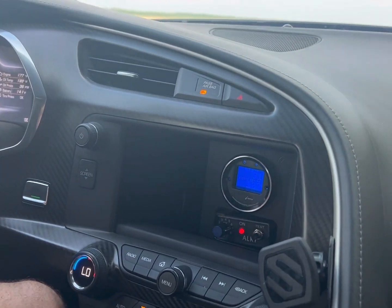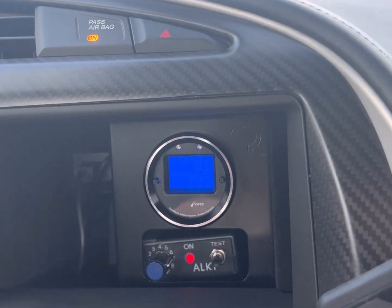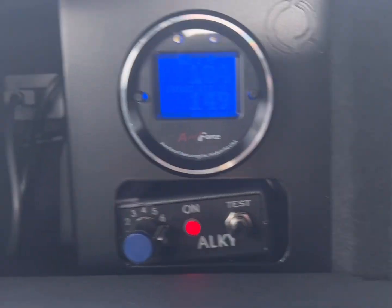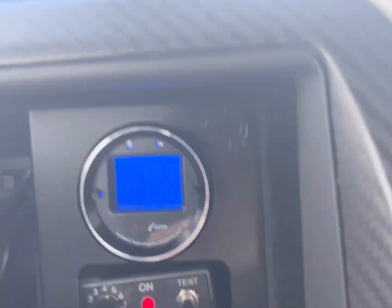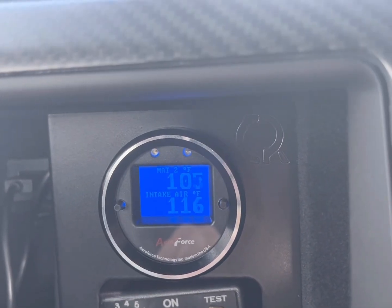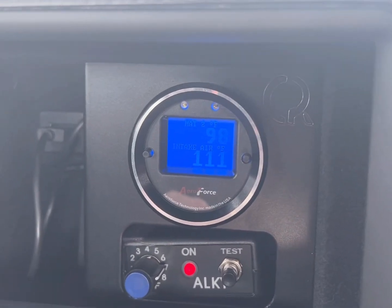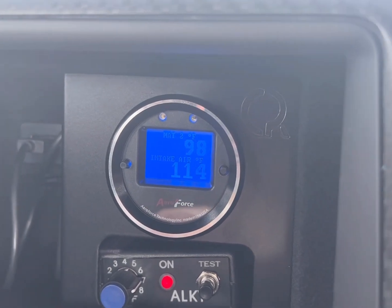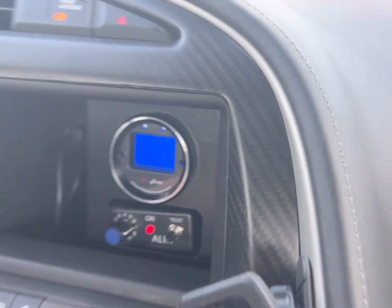Alright guys, 92 degree day, chiller only mode — you can see the IATs here. You can also see how quickly that recovered as well because it's running the dedicated motorsports tank. That's the engine bay tank, so really, really fast recovery.